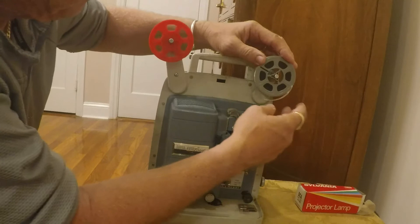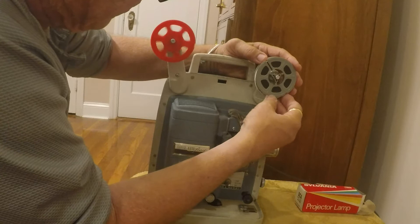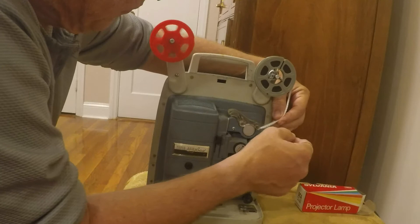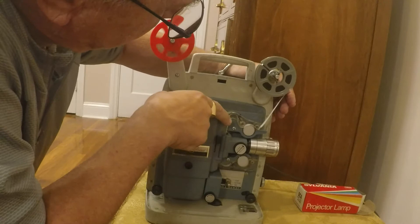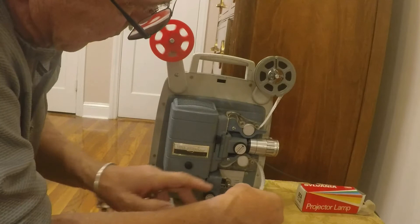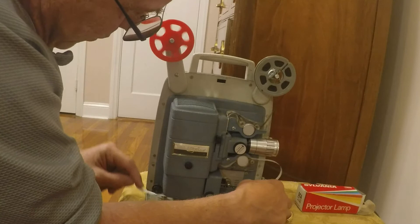And then just when it's about... push it down. There it goes. Now it's going to come around. There it is. And I'm just going to have it long enough so I can get it to the wheel. About there.